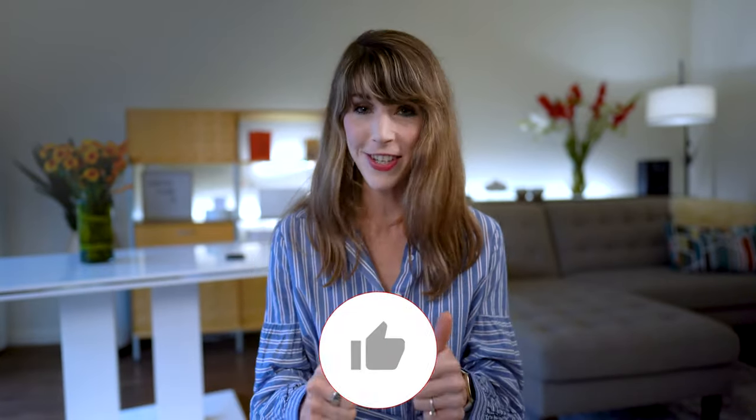Thank you so much for watching. If you like this video, please make sure to give it two big thumbs up. If you're not already subscribed, click that subscribe button, hit that notification bell, and select all so you get notified each week when I drop a new video. Until then, I cannot wait to catch you on the next one!